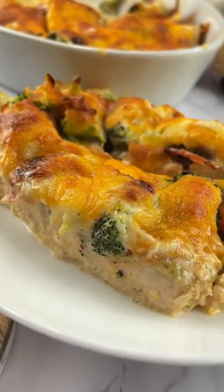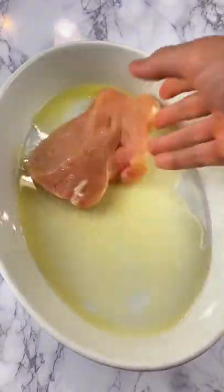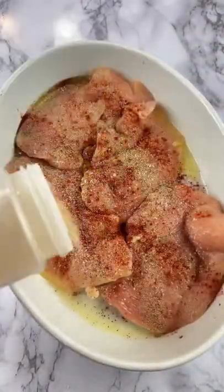Let's make the most bussin chicken bacon ranch ever. You're just gonna add butter to a baking dish with thinly sliced chicken breast, salt, pepper, paprika, garlic powder.